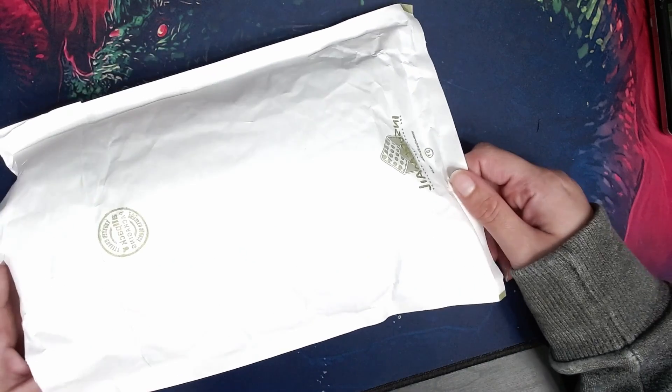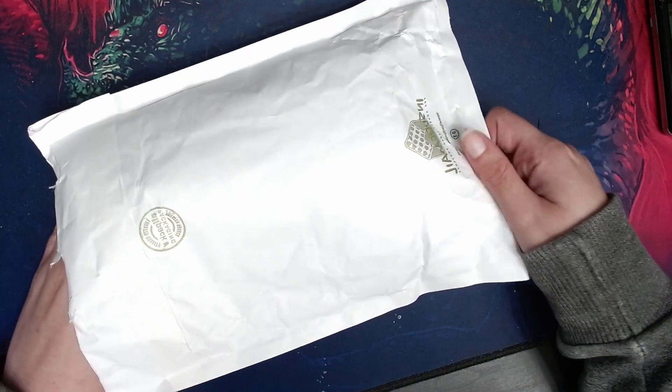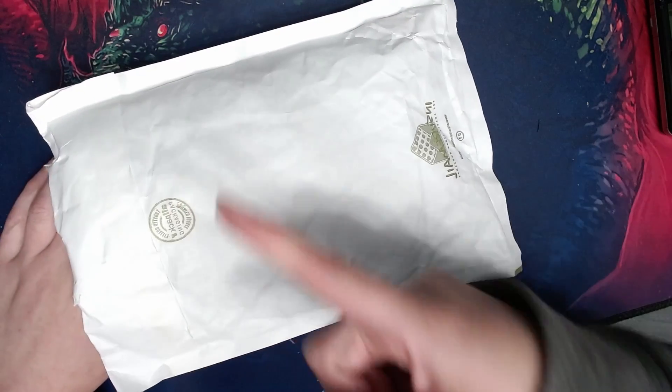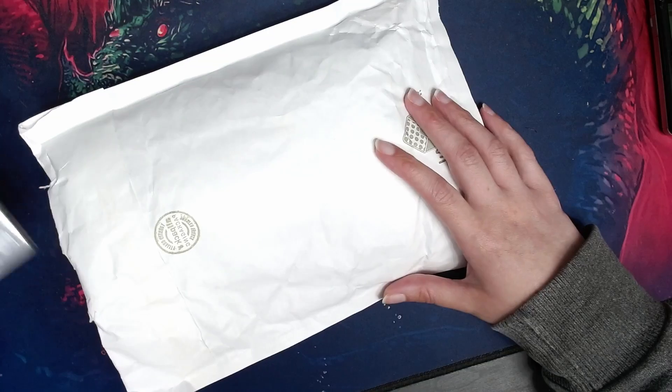I know what's in here because I only ordered it last week, so it's not going to be a surprise to me. I'll just grab things. Cult Pens sometimes puts candy in their packaging, so that's always a plus. So, what is this big one?